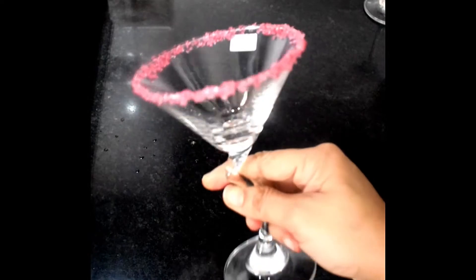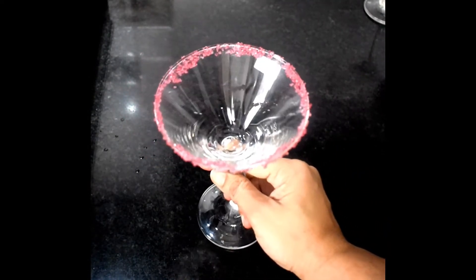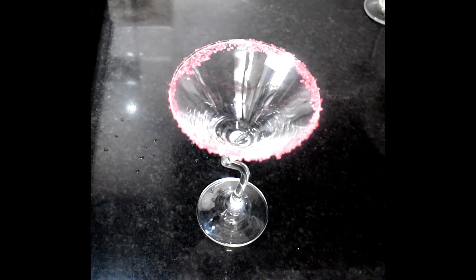Then we will mix it, and our mixture is ready. Here I have a glass decorated with colored sugar. Now we will add our mixture which we have made.